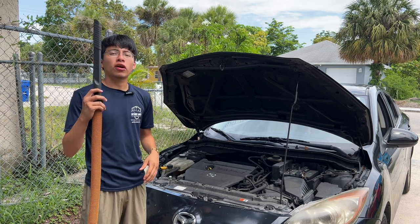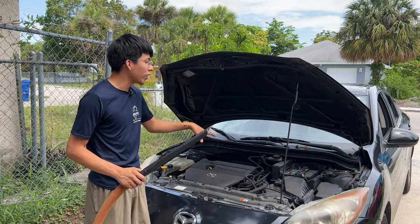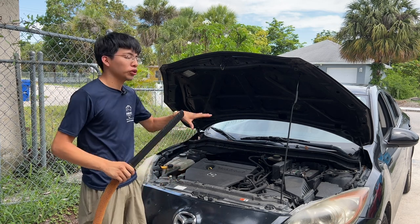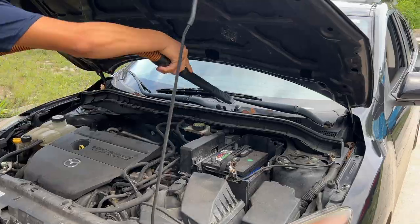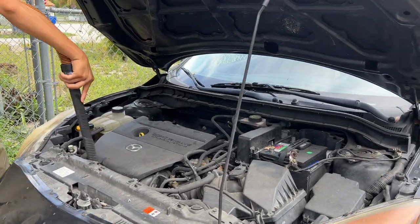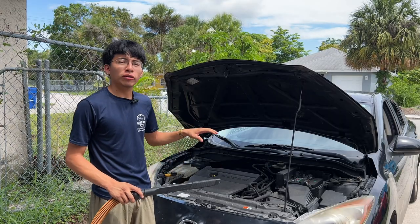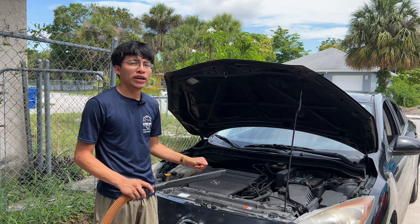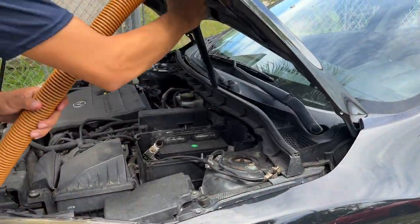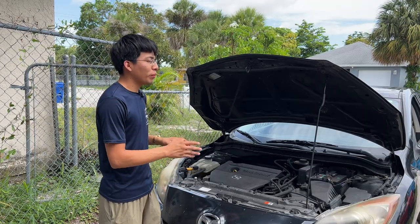Now, one of the first steps to clean your engine bay is to grab your blower. Here I'm using the shop vac blower portion, and I'm going to blow out any dust or debris. If you have an air compressor, a handheld leaf blower, or a general leaf blower, you can use those as well. Once you're finished, if there are still any leaves or debris stuck in little nooks and crannies, you can pull it out with your hand or use your vacuum to get into those spots and vacuum up the debris.